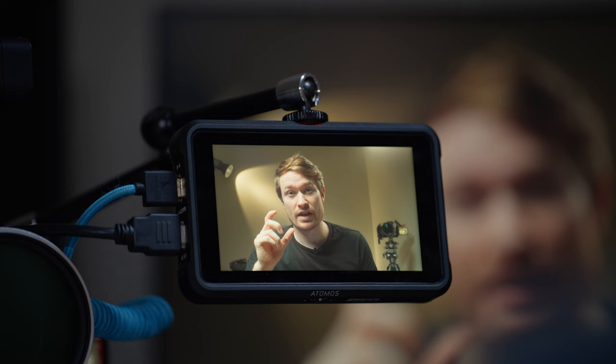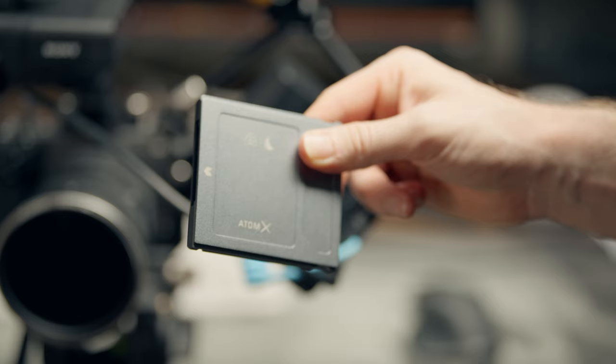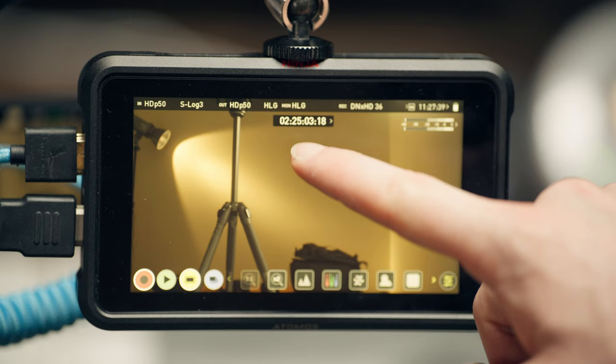The other feature that monitors like the Atomos Ninja V have is external recording. There's actually an SSD in the back — this one is from AngelBird, in collaboration with Atomos, and it's a 500GB model. You can get multiple terabytes if you need, and you can record through the monitor up to whatever resolution and frame rate that particular monitor supports.